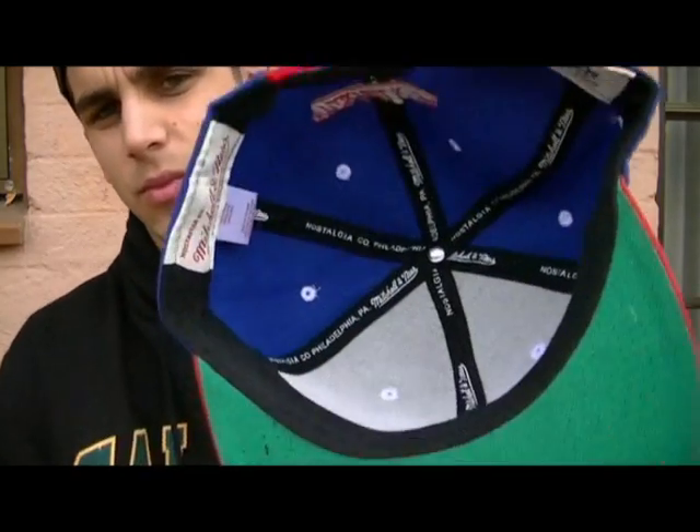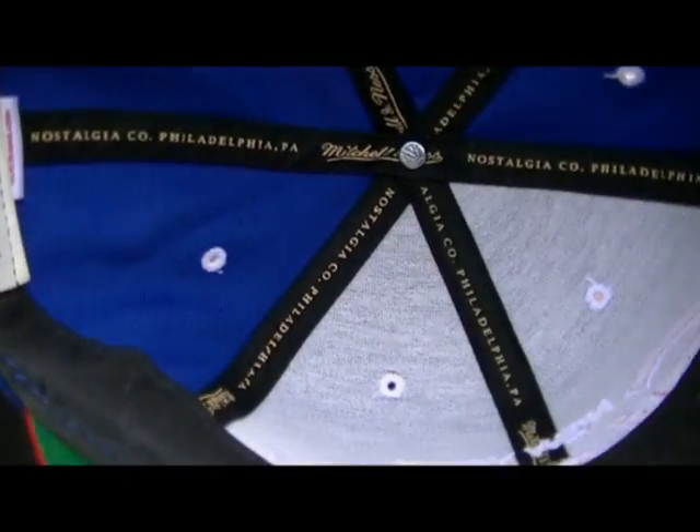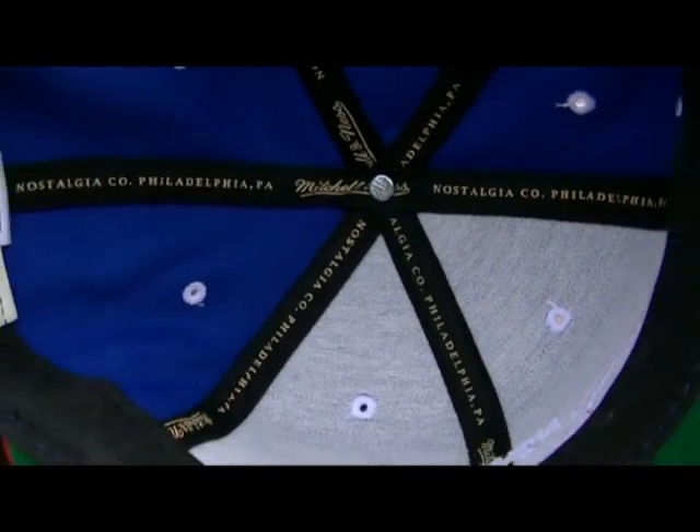We go to the inside — look at the white writing all around the inside of the fake. It's poor quality, some of it's fading off — this is a fake hat. We go to the genuine one — it's yellow. Yellow writing on the inside — that's what it should be.